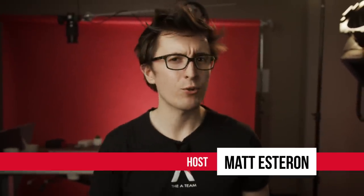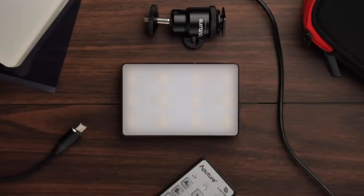Hey, I'm Matt from the A-Team, and we're going to be showing you how to go from this to this. Today on 4 Minute Film School, we're going to be lighting overhead shots. Let's go!